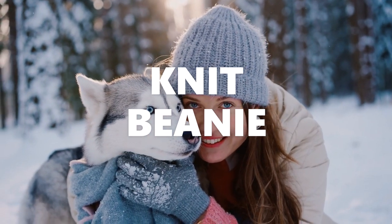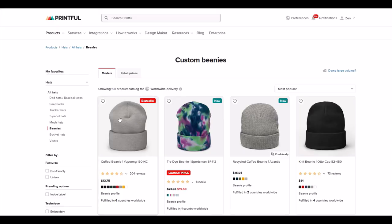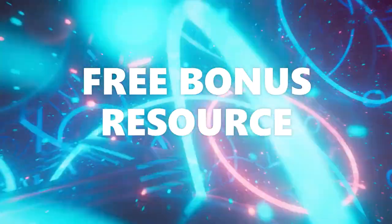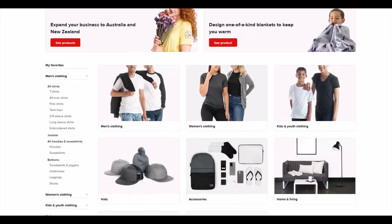I got two of them embroidered — one was light and one was dark, and I'll review them right now. By the way, I have a bonus link, a free resource at the end of this video for anyone interested in taking their print-on-demand store to the next level, courtesy of Printful.